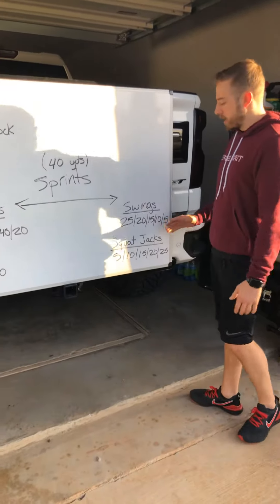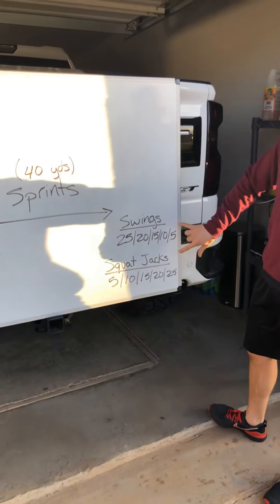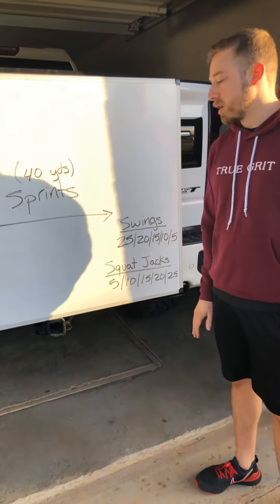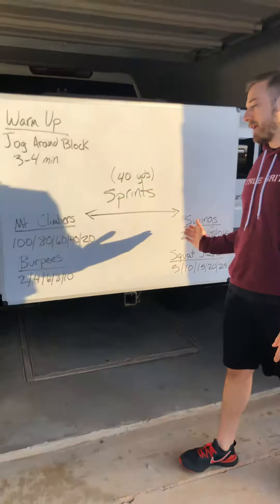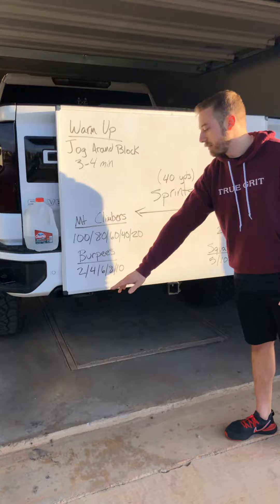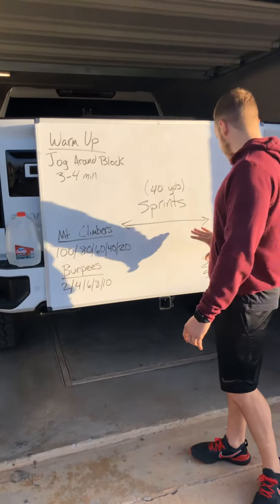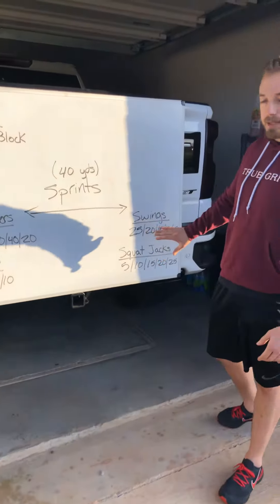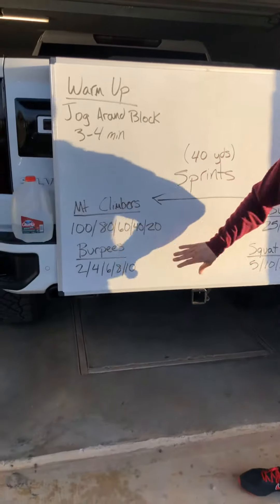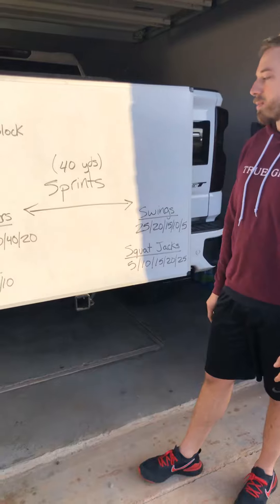Once you get back to the other side, you're going to start on your kettlebell swings — 25 swings, and then five squat jacks. Then you're going to head right on back to the other side and go to 80 mountain climbers and four burpees. Again back to the other side, down to the next set of reps. Just keep going back and forth until we knock out both sides of these reps.